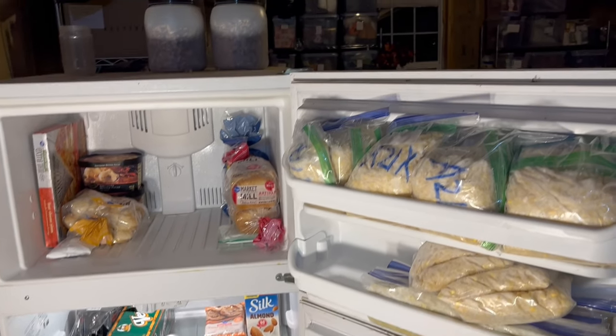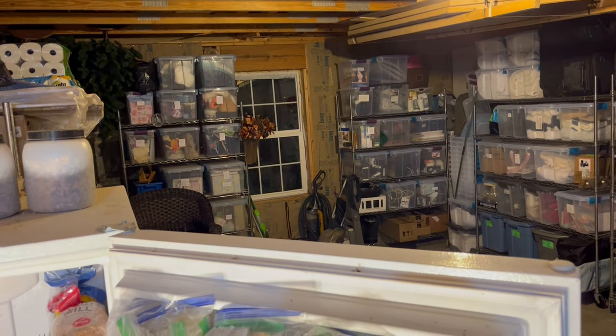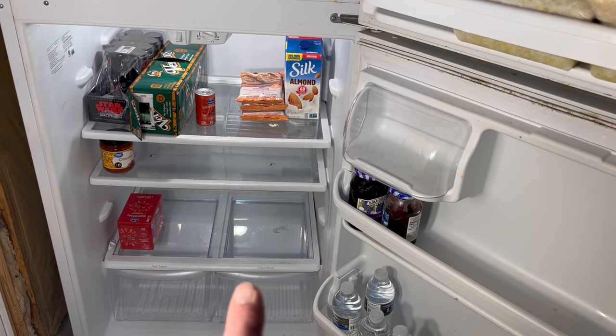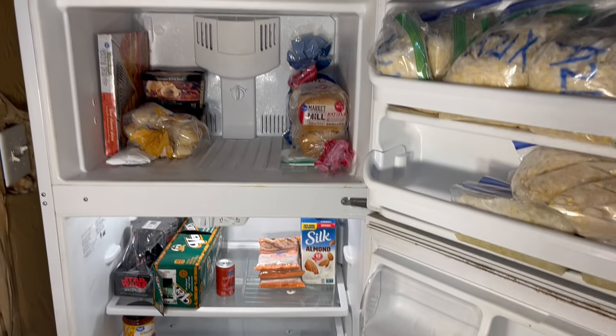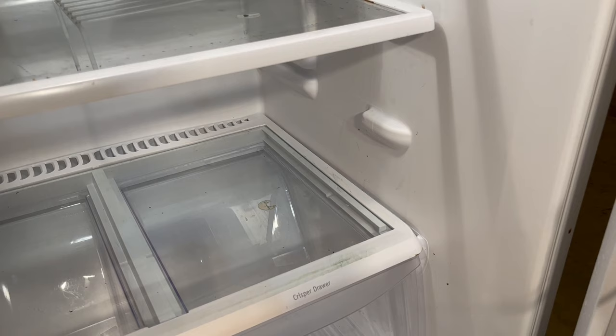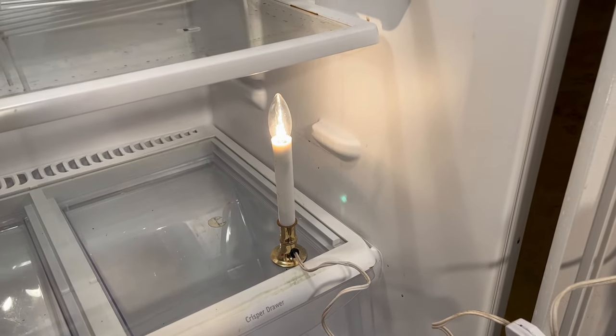One simple but kind of expensive solution is to heat your garage to at least 40 degrees. The other solution is to put a little heat in the refrigerator so the thermostat asks for cold air every once in a while and the freezer gets what it needs. The simplest way to add heat down here is with a night light or electric Christmas candle.